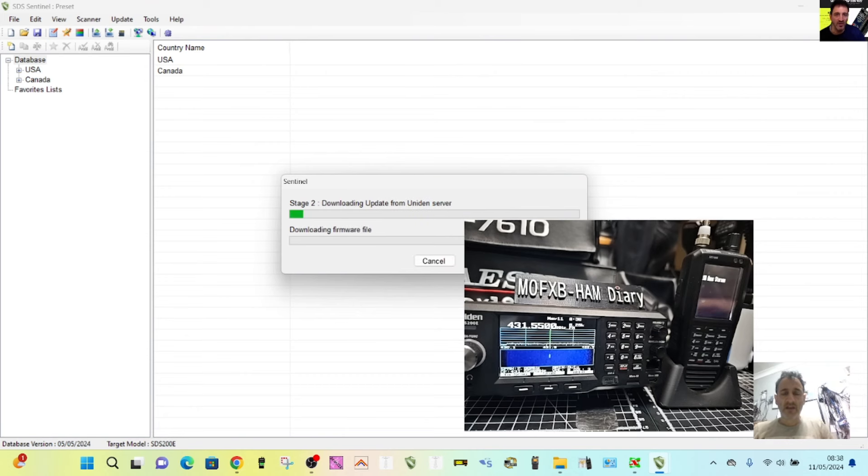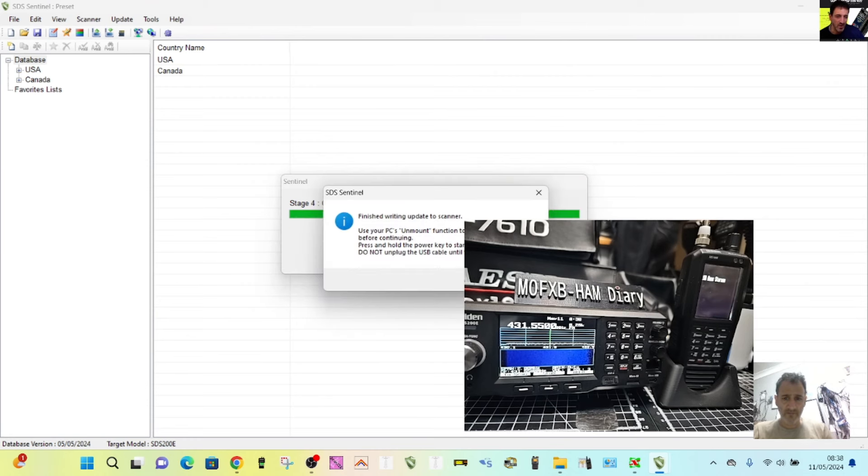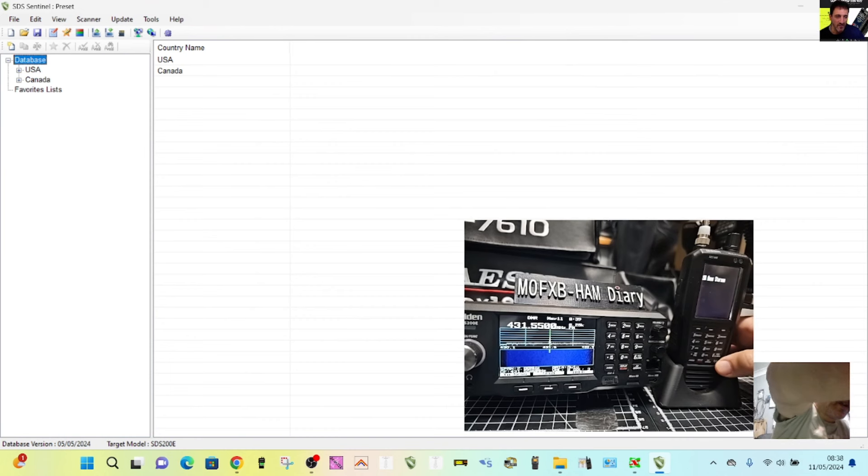It's downloading everything it needs to do and then you'll see the messages come through shortly. It says: writing firmware file to scanner. Use your PC's unmount function to unmount the scanner, press and hold the power key to start the update — do not unplug the USB. I'm going to press and hold the power key now.